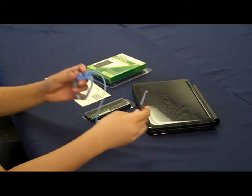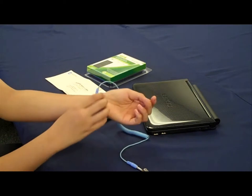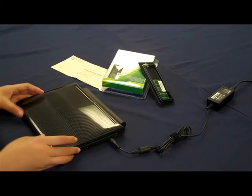Put on your ESD wrist strap and make sure the metal part of the wristband touches your skin. Also, make sure the metal clip at the end of the string on the wristband touches grounded metal before the upgrade, to ensure the transfer of any built-up static electricity.